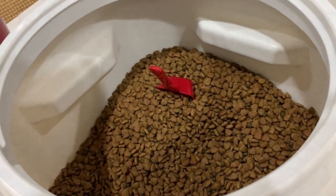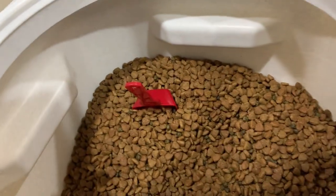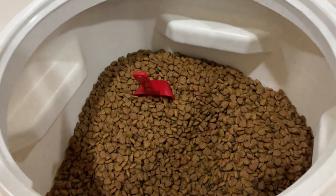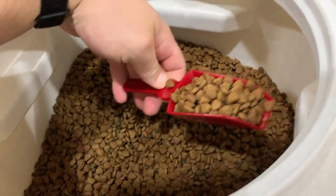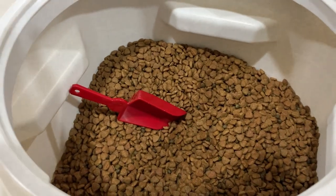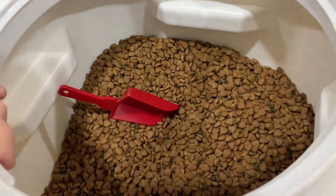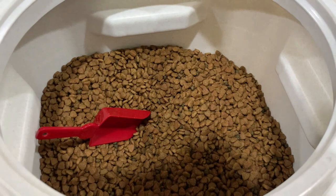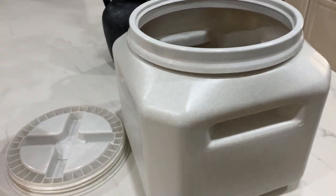The one thing to know: right after we got this, I opened it up and it just smelled like plastic. It didn't smell terrible, but I would advise you wash it out with soap and water first. You're going to be feeding your animal the stuff that's in here, and whatever is in there from manufacturing, it makes sense to clean it off. But other than that, we really like this and definitely recommend it.